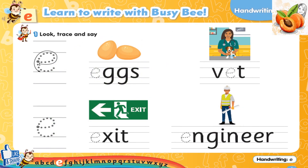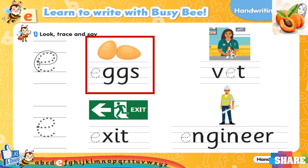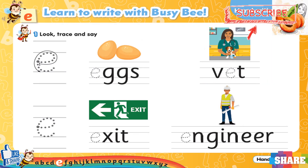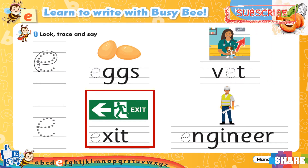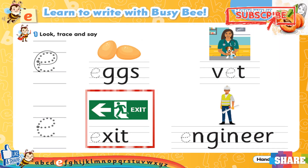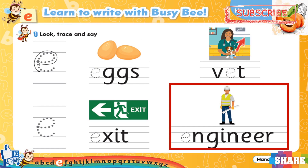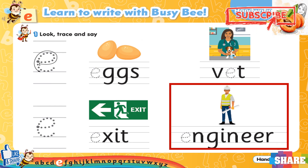Exercise 1. Look, trace and say. E, E, E, eggs. That. Exit. Engineer.